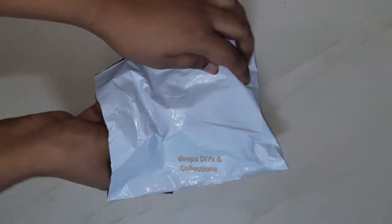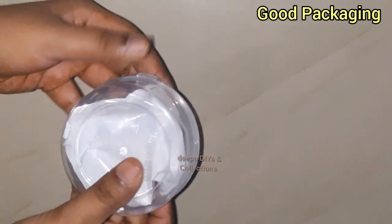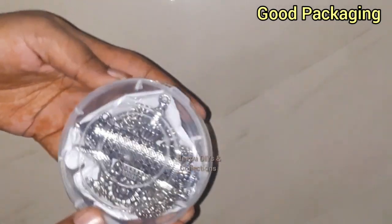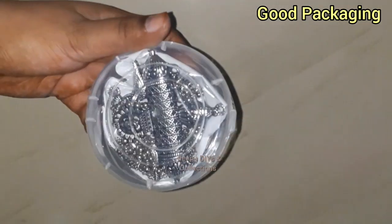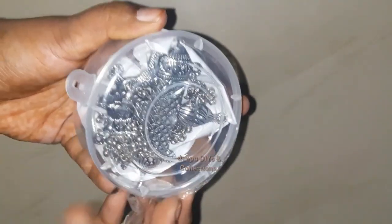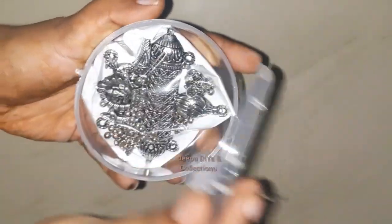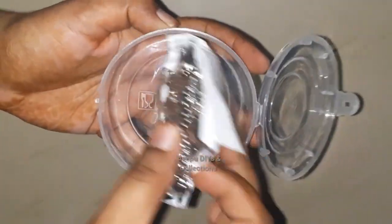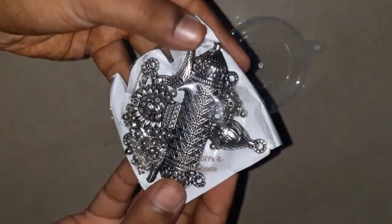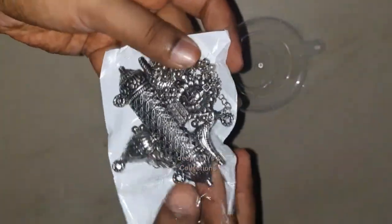I am going to show you the links in the description box. I am going to cover this oxidized chain. I am going to wrap it in a plastic container. I am going to show you the packaging. I am going to unwrap the packaging. I am going to show you the name of Fashion Factory 651. I am going to show you the order of this chain.